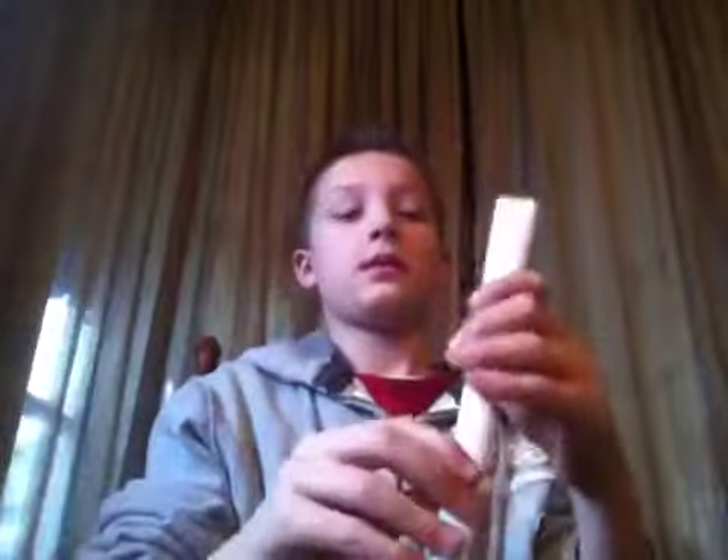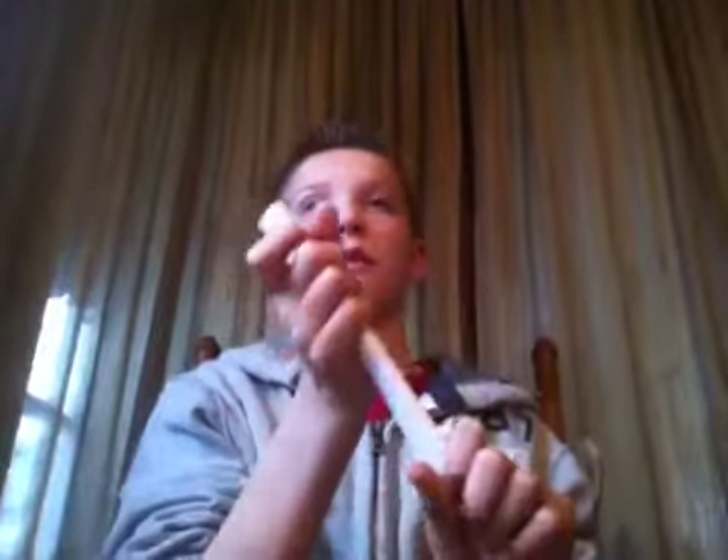For your first step, roll a piece of paper up pretty tight — roll it the short way so it's about this big — and tape the top, middle, and bottom.